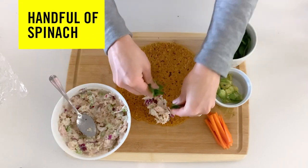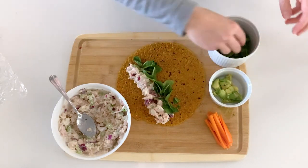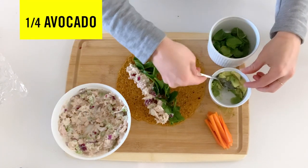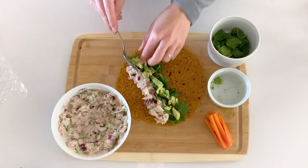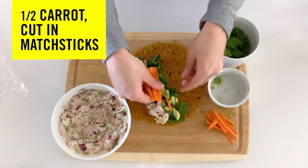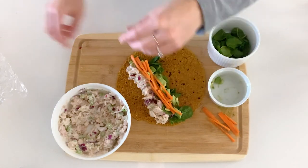I'm gonna take some spinach and rip it up. Raw spinach is a great source of iron and has a lot of other good vitamins and antioxidants. Now we're gonna take some avocado for healthy fats — this will help with satiety, keeping us full longer. And then for some crunch and texture, I'm gonna take some carrot matchsticks and leave those right on top.